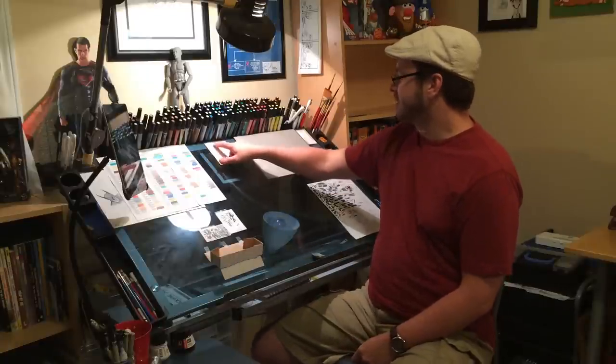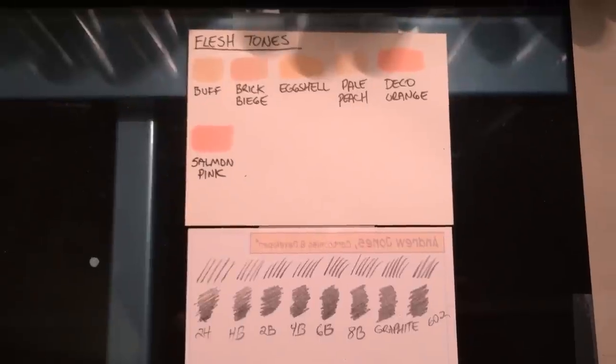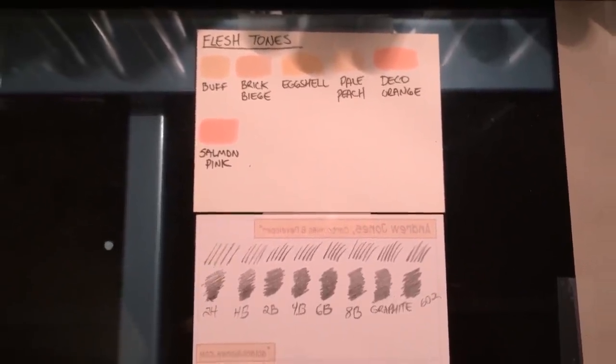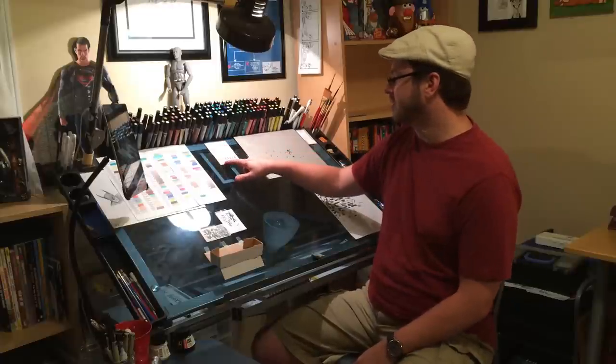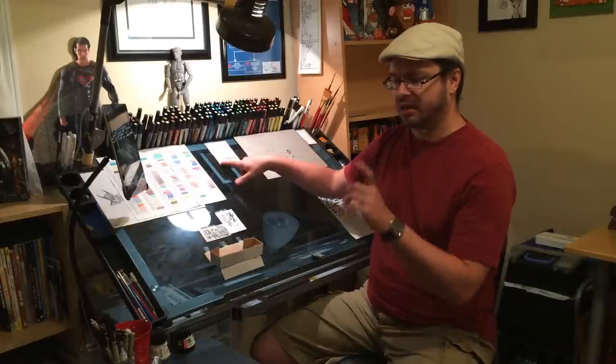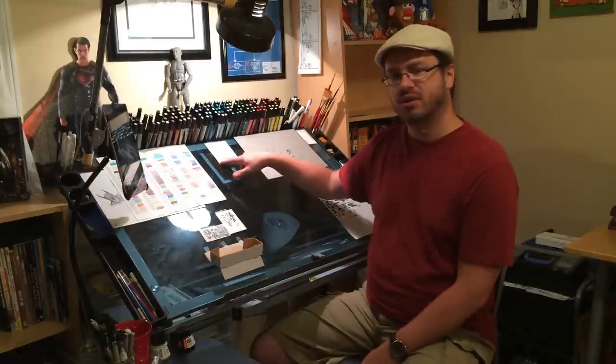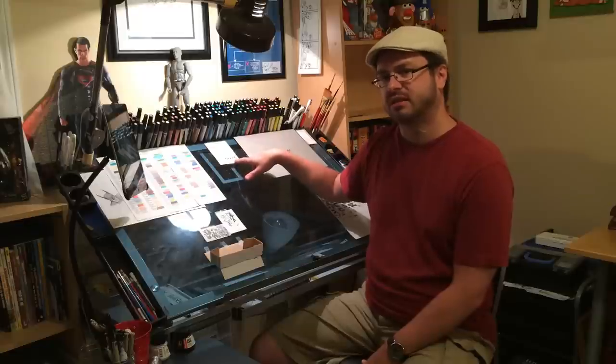I use the same Prismacolors for skin tones, so I have those on a separate piece so I know which ones I like to use for skin tones. And then I've got another key for my graphite pencils, just to show how they go from light to dark and what they look like on paper.